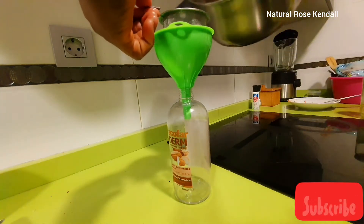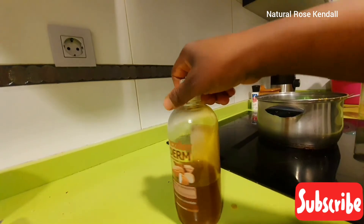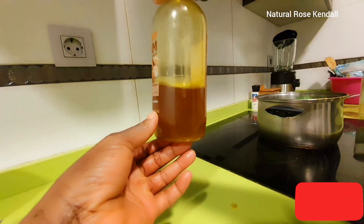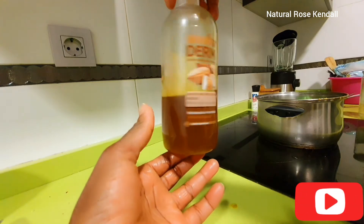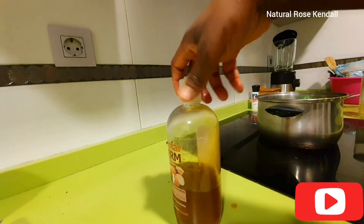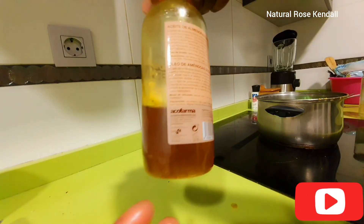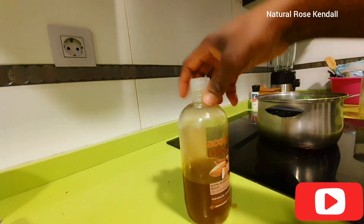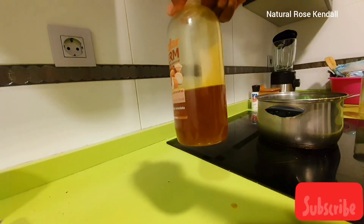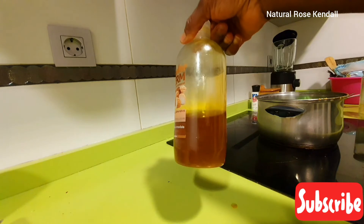As you can see, I got about half of this container, which is okay for me. It's going to last me for a while — at least one to two months. I believe that's going to be okay.